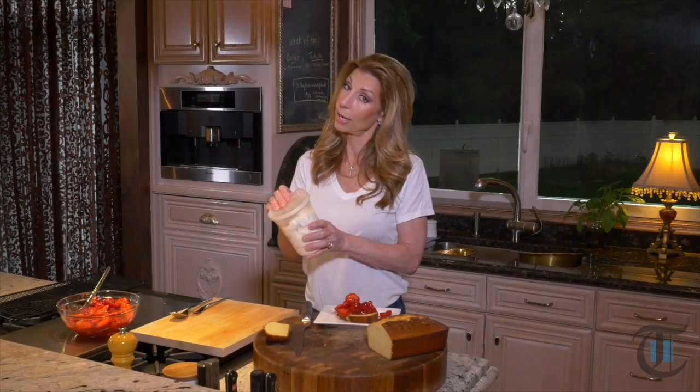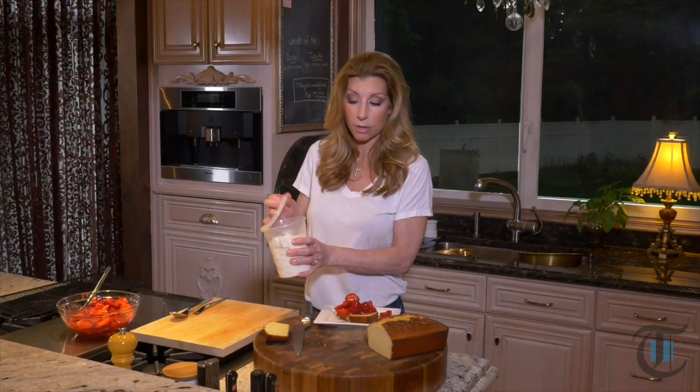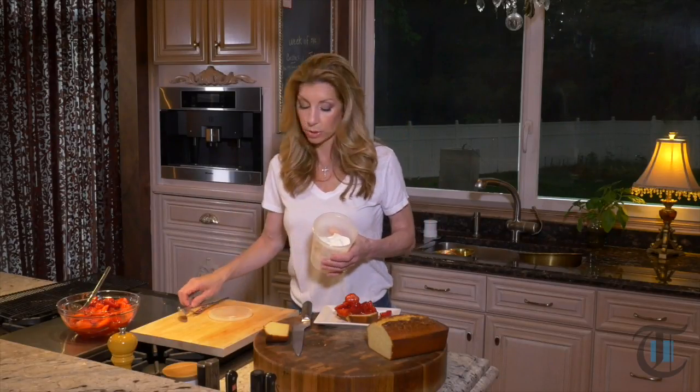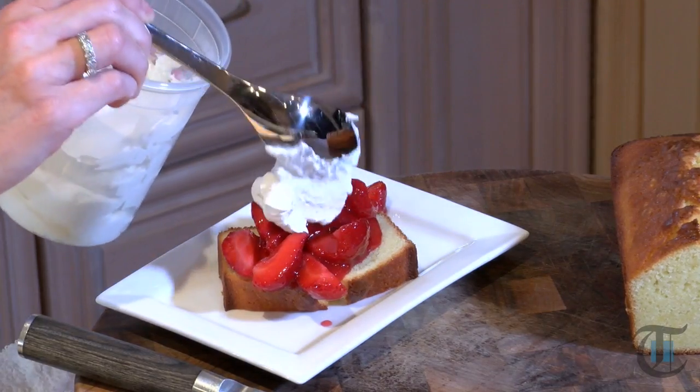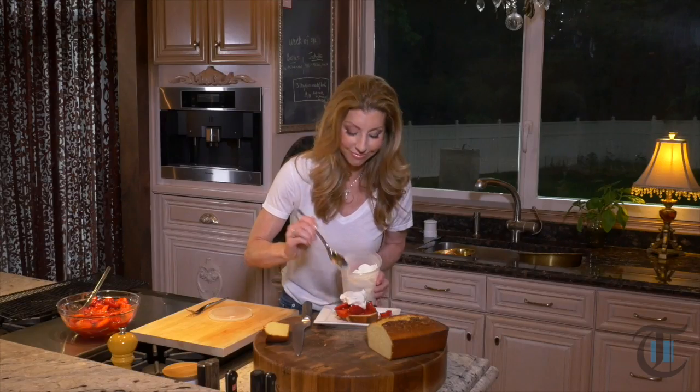I went ahead and made some homemade whipped cream. This is just basically heavy cream, confectionary sugar, and vanilla — you just want to whip it to soft peaks. You could also buy store-bought whipped cream, but it's better when you do your own. Look at that — simple, delicious, perfect treat for summertime.